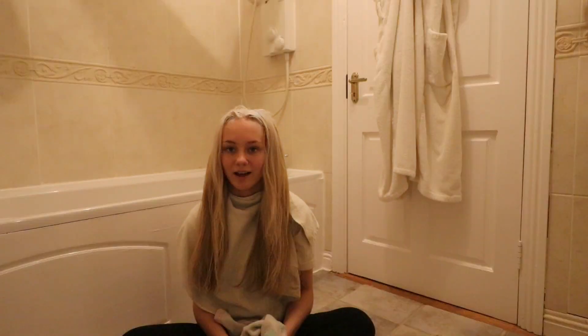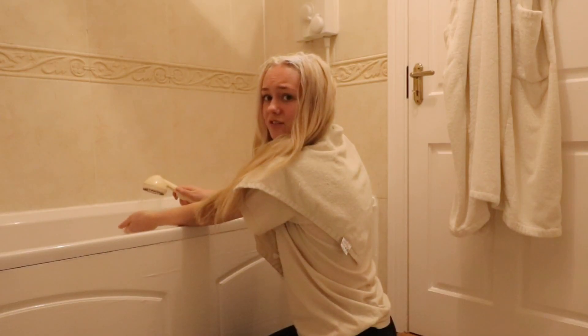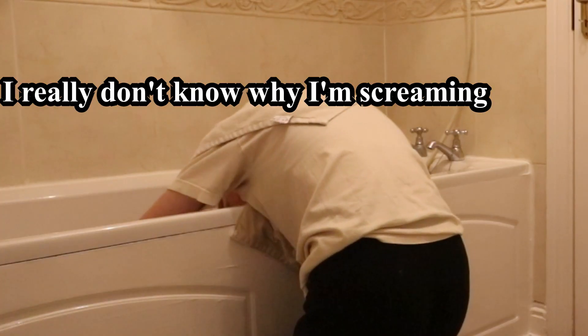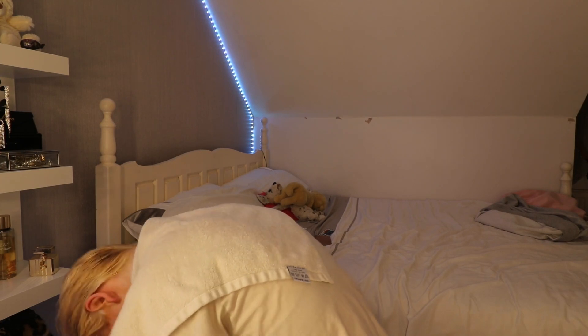All the bleach is on. Over the top it's completely developed basically, so I'm just gonna wait for the rest to develop. It's kind of burning the back of my neck but that's fine. I'm in the bathroom and I'm about to wash out the bleach. I got bleachy water in my eyes! I can see how yellow it is — every time I do this I know it comes out yellow but I'm still so scared to look at it.